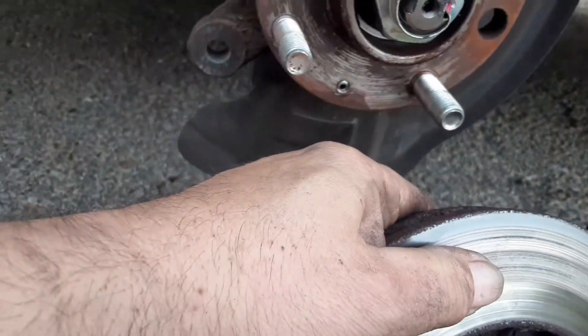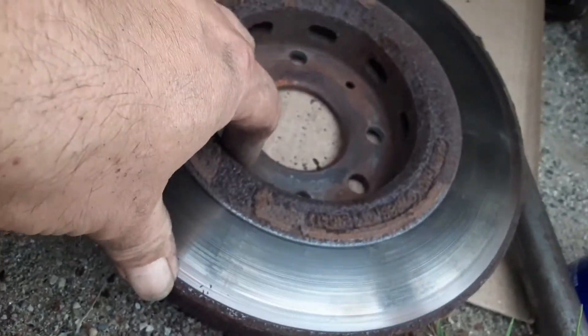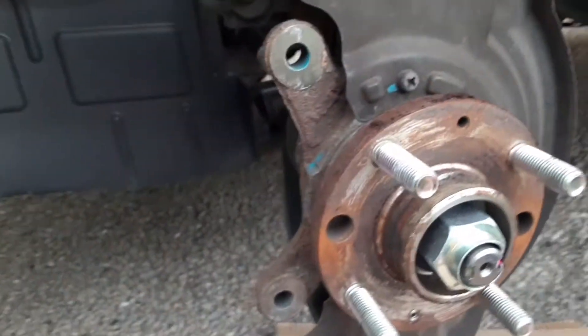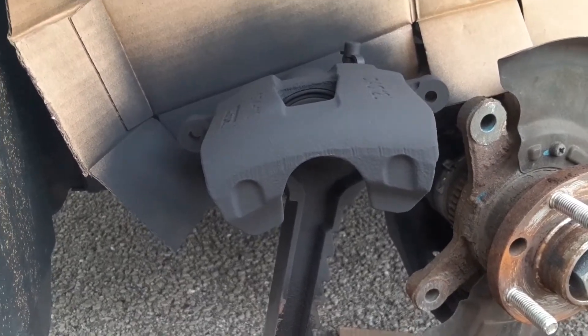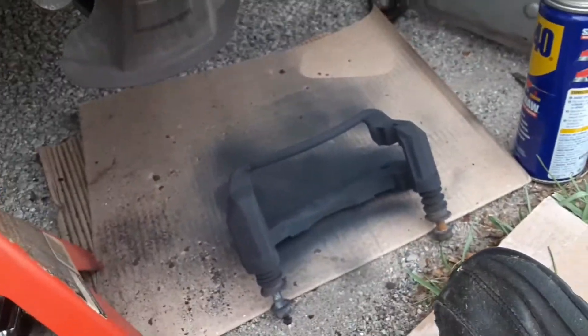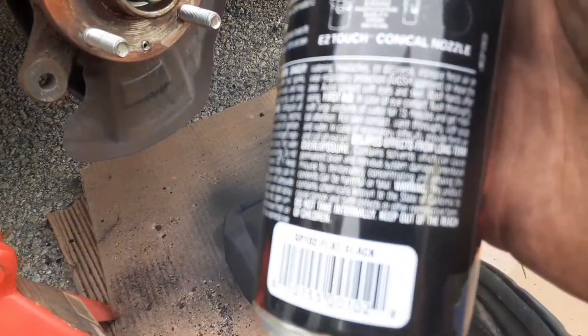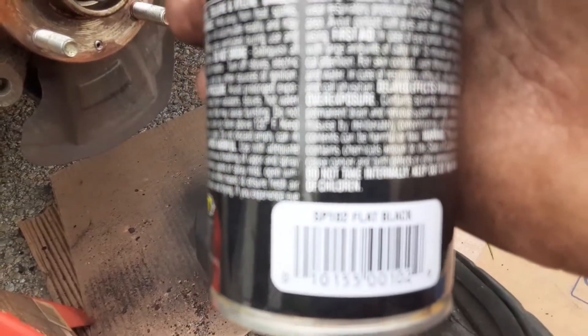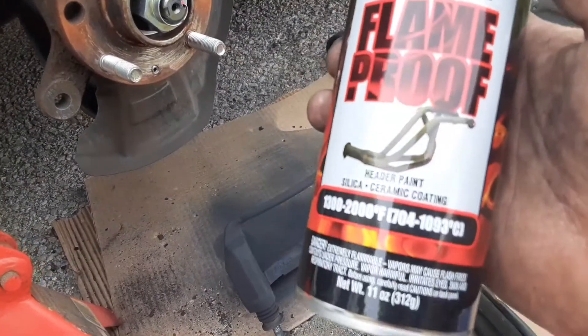It looks like all our damage is on the front of the rotor. The back looks pretty good. Everything else looks rusty as usual. I just went with black — I don't want high gloss, so I went with flat black. It says flat black right on the can.